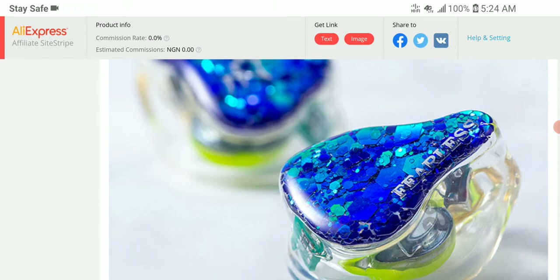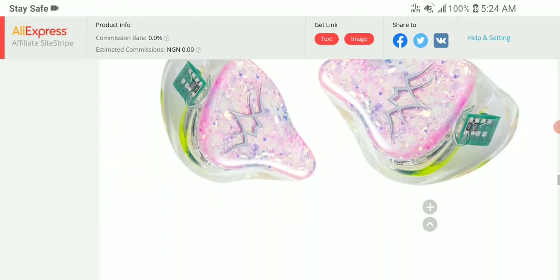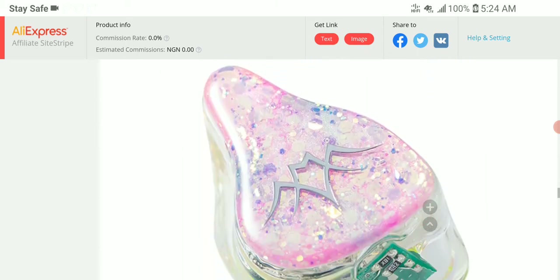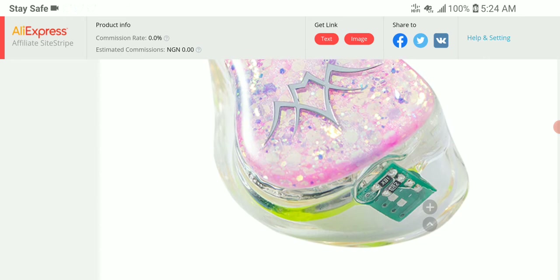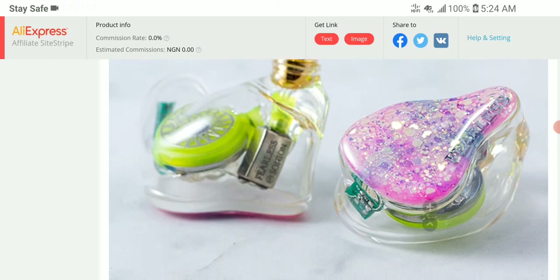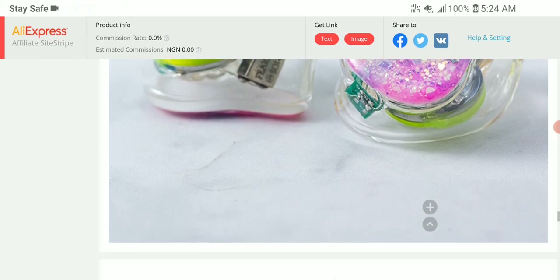When you get this, you have to compare it with other earphones in this price range. The question becomes whether it can compete and outperform models around this price range. The fact that you can get it in multiple colors is interesting. I think this is the most affordable Fearless Audio earphone I've seen, so it will be interesting to see how it does in the market, especially in terms of sales.